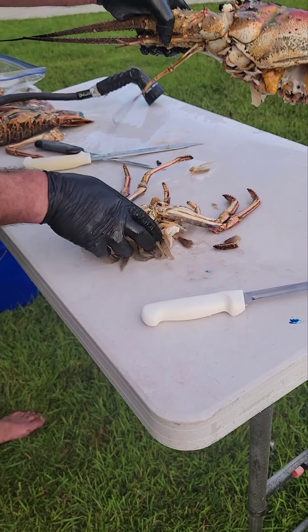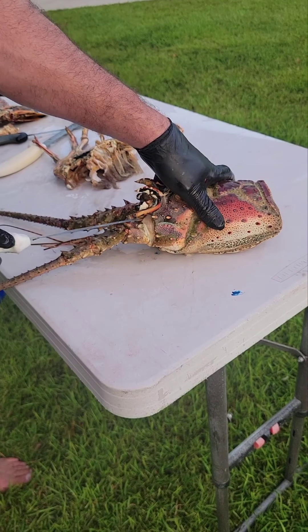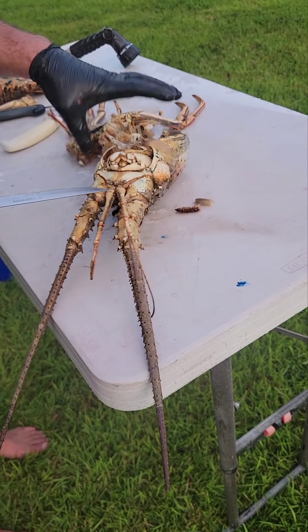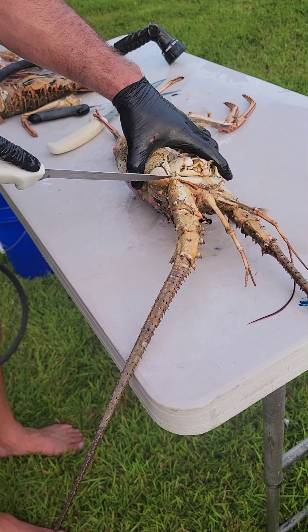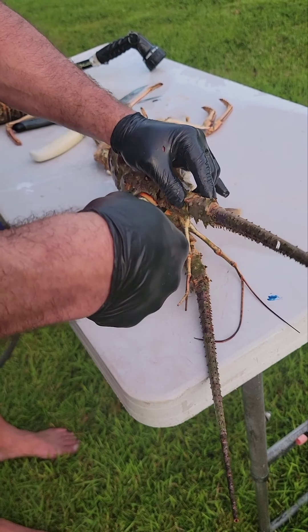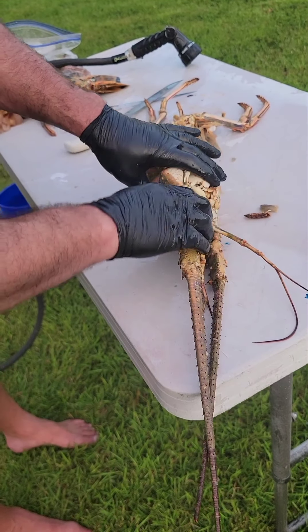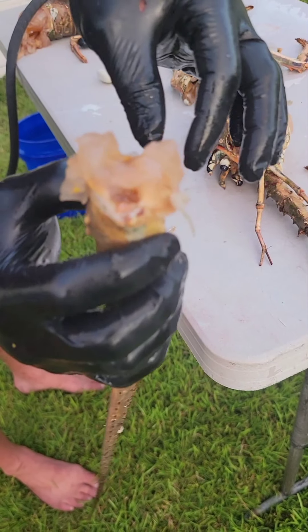Last but not least, there's a ton of meat in the knuckles here. Go around that, go around the skin on the other side. There's that little joint right there — you're going to pop that joint. When you pull it off, all that meat comes with it.